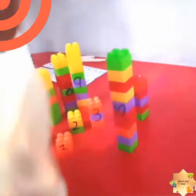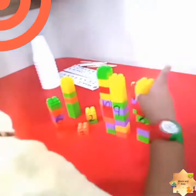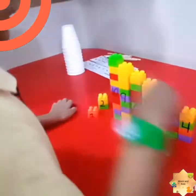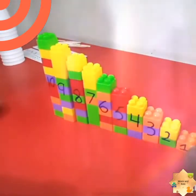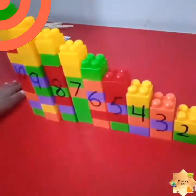Okay Rohan, now let's do the backward counting. Ten — now we go down. Ten, nine — put nine over here — then eight, eight, then seven, seven, six, six, five, five, four, four, three, three, two. Very nice! And which counting is this? Backward counting! Backward counting.